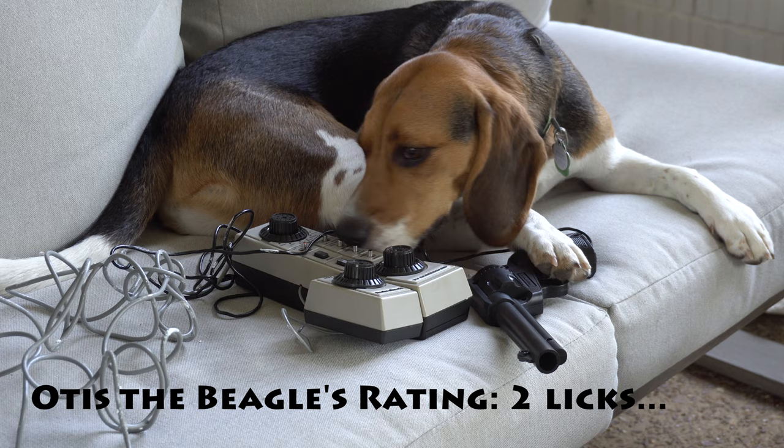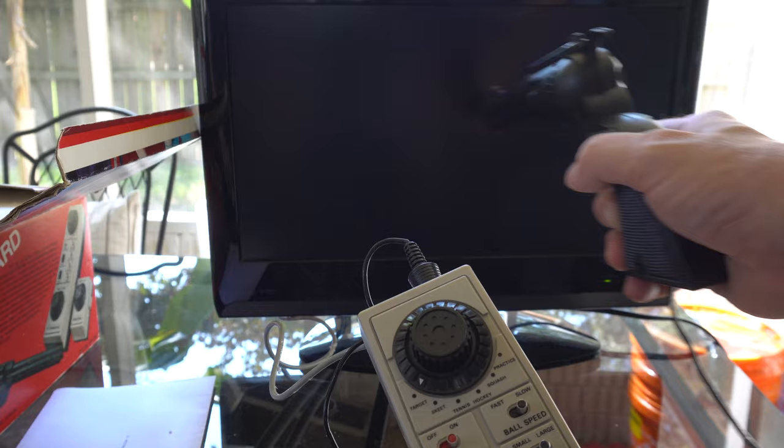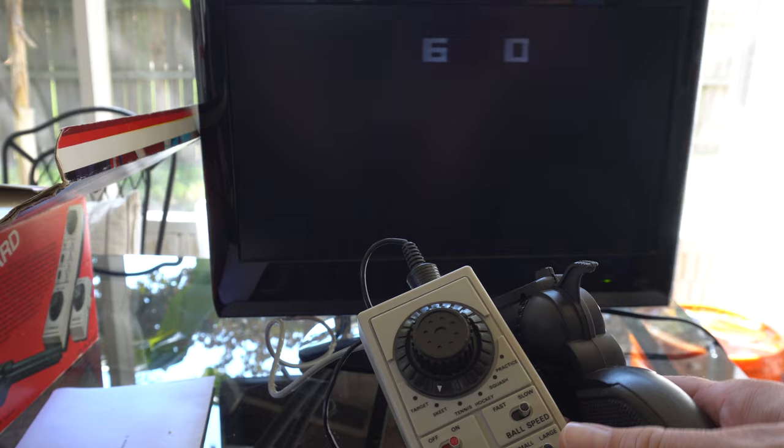There are a lot of videos online about light guns. The key point to know is they don't work on flat panel modern LCD TVs. As you can see here, the number on the left is the shots and the number on the right is the score, and I'm not scoring anything.